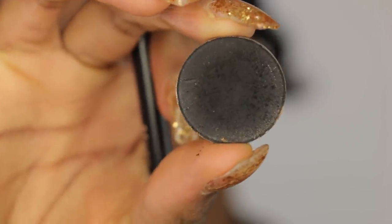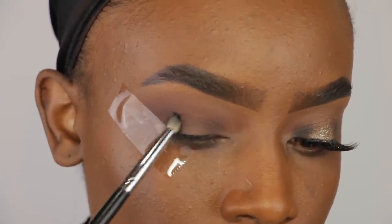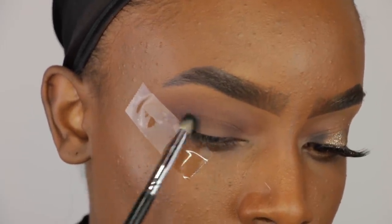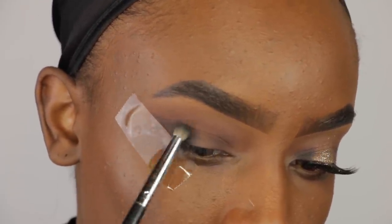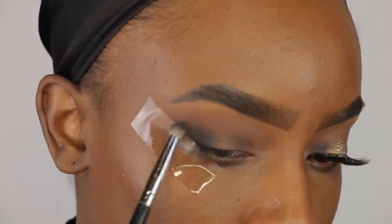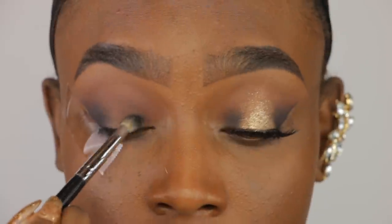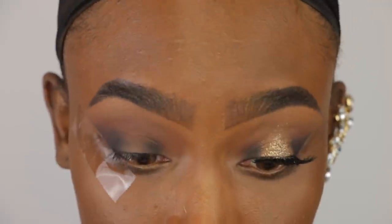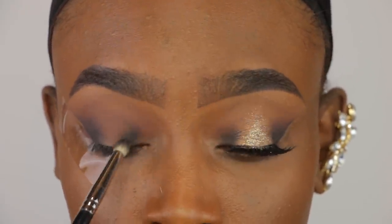Now I'm using this Morphe pencil brush and this black color by Anastasia. And I'm going to apply that on top of the brown color. I'm not going to totally cover the brown color but I'm just gonna go on top of it with a smaller brush and disperse it out a little bit more. Layering colors helps your eyeshadow look more blended. And I am just putting a little bit of the black in the inner corner as well just so that we get that nice halo effect, and I'm just blending that out using that pencil brush.